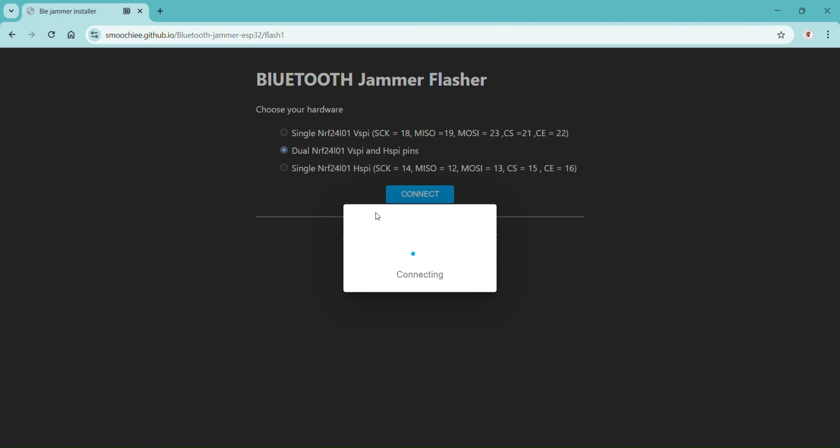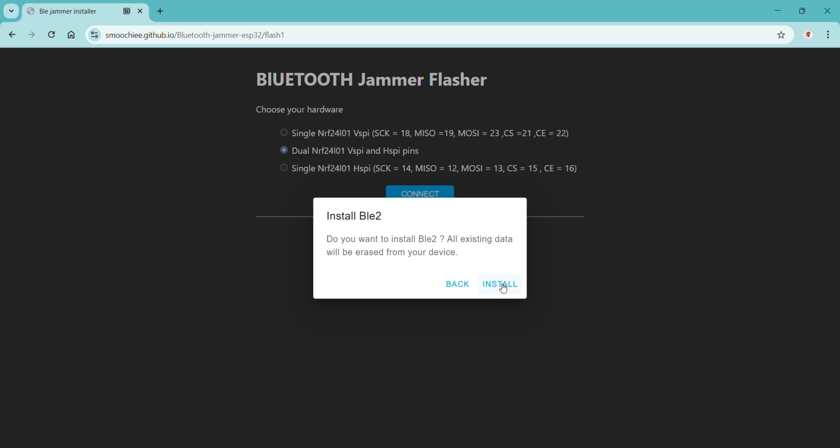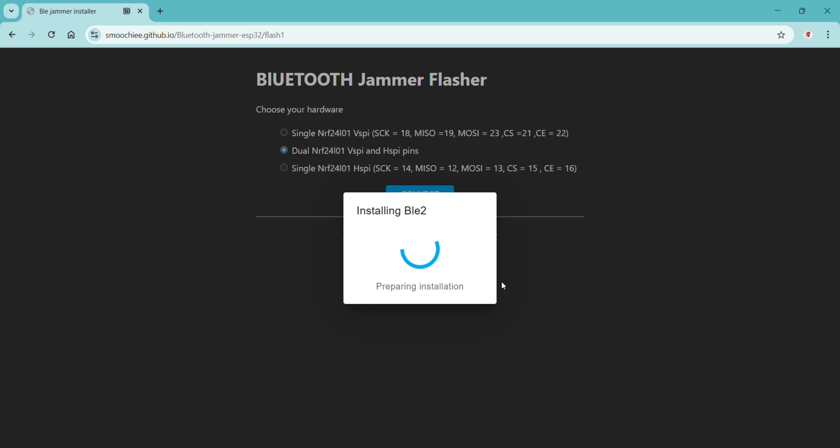After that, install BLE2. It will automatically erase the board and install the code. Wait until you see the message 'installation complete'.